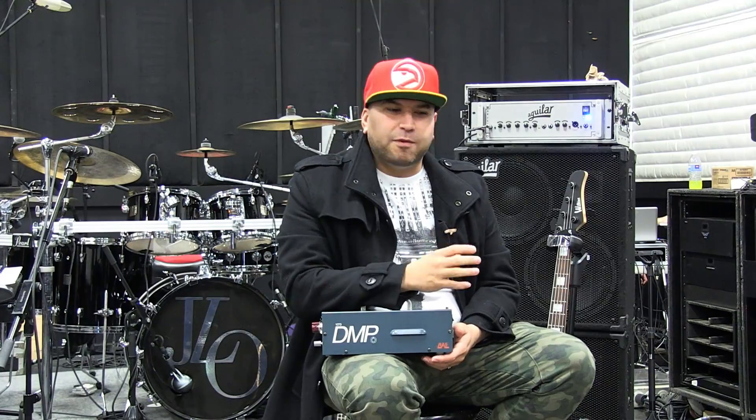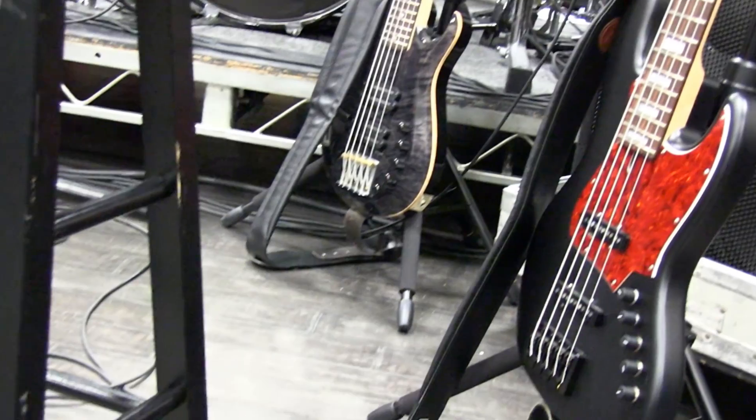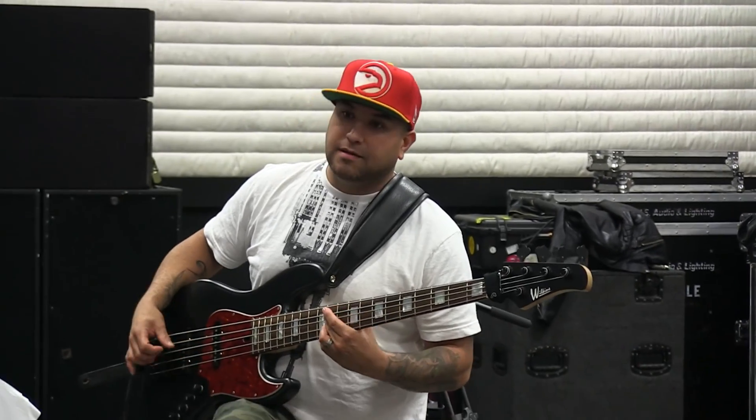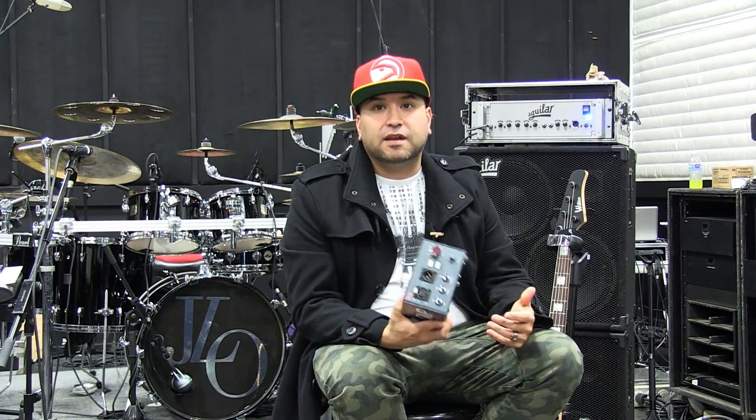I'm a studio guy as well, so I'm always used to hearing my bass a certain way. Playing with JLo, it's not about being a virtuoso player — it's about creating the right tones. And as a musical director, I'm really hard on that with everybody: my drummer, my guitar player, my keyboard player about the sounds. And that's what this does. It gives me the best sound possible that I can get on my bass.